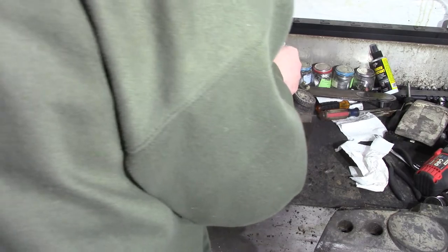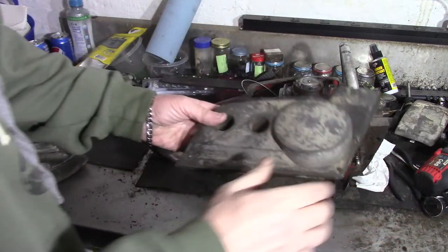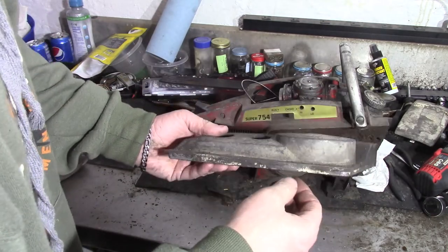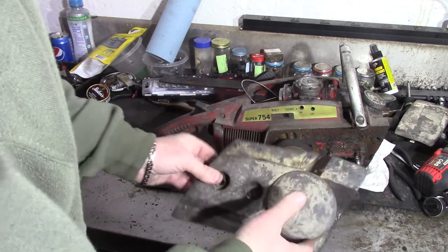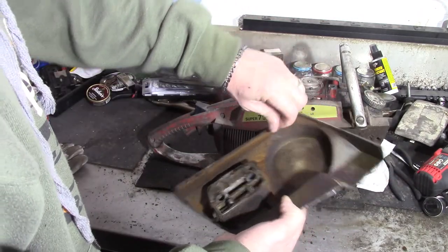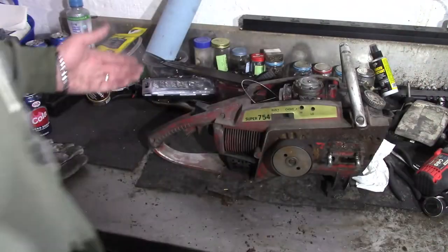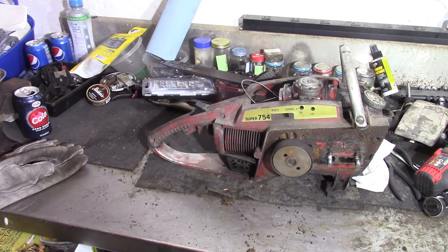The side cover — I hit it with a light bristle brush and it's coming off some, but I wasn't planning on repainting it or anything. It depends on how well it cleans up, I guess. It's definitely seen its days of usage — sawdust, bar oil, stuff everywhere. I don't know the exact year of it, but from what I could find online, they started producing it — production year was...